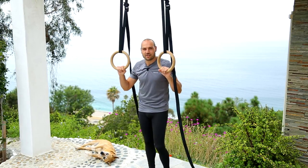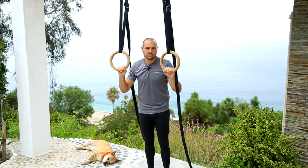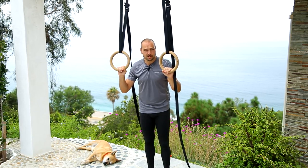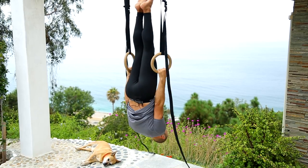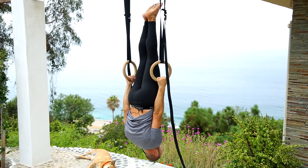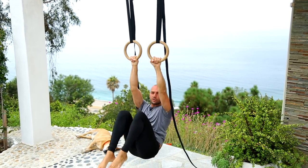Hey everybody, my name is Antranik and I'm here with my dog Medox. For this video I'm going to teach you how to do inverted hang on the rings. Inverted hang looks like this. Kids do it all the time and don't even think about it, and as adults, people think they can't do this exercise anymore — but trust me, you can.